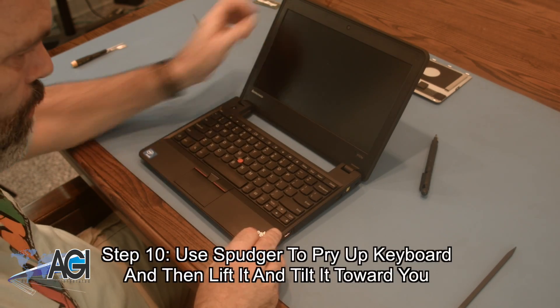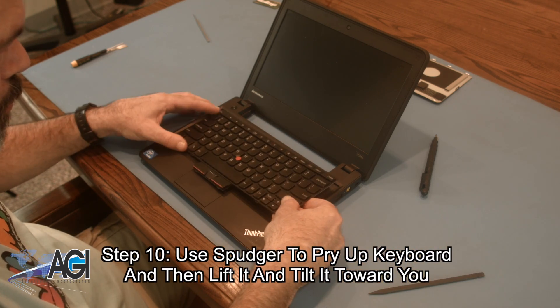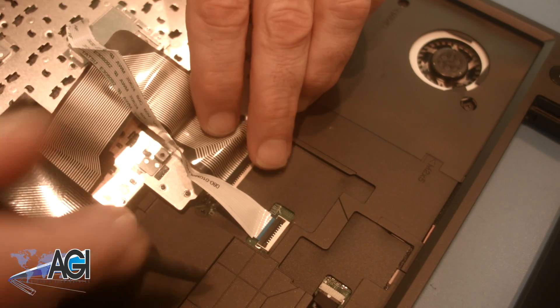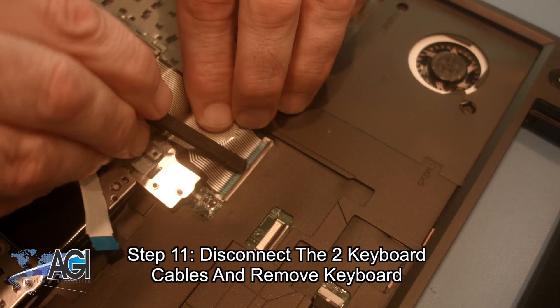Now you will use your spudger to pry up the keyboard and then lift it and tilt it toward you. Next, you will disconnect the two keyboard cables and remove the keyboard.